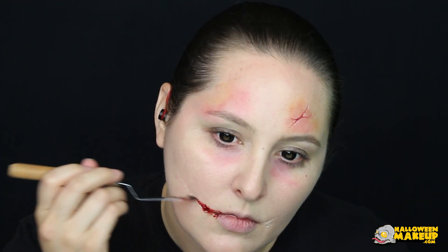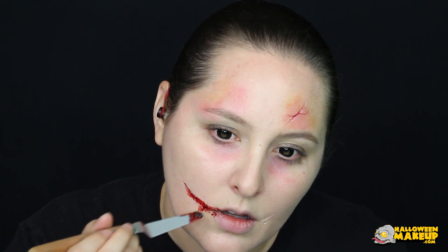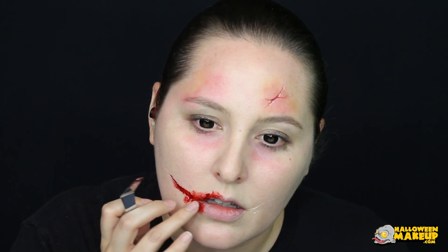Insert creepy contacts. There are also many kinds of fake blood, but this one in particular is called scab blood — it looks coagulated and chunky and nasty, and it adds to that effect. It's really nice for putting over the flaky skin we created to give it that freshly cut effect, like it just happened and it's not an old injury.